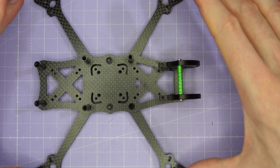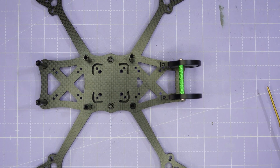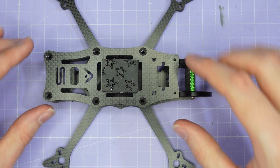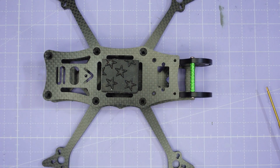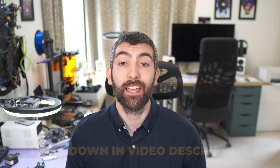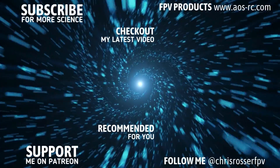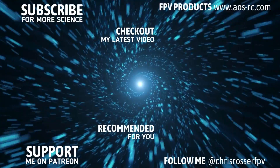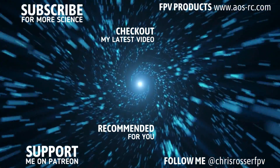The final thing to do once you've assembled all your electronics into the frame is pop the top plate on. This goes on with six M3 countersunk screws and two M2 button head screws at the front. And there we have it — that's how to assemble an AOS 4, UL5, or UL5X frame. Don't forget there are technical specs, recommended parts, tuning guides, and 3D prints all available on AOSRC.com at the link in the video description. Until next time, I wish you all very happy flying.